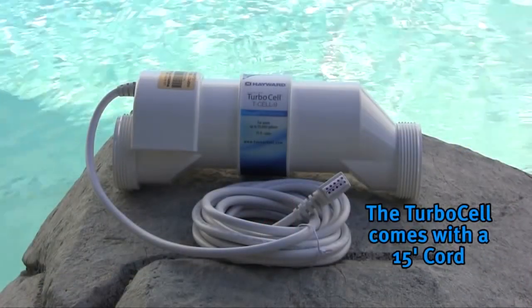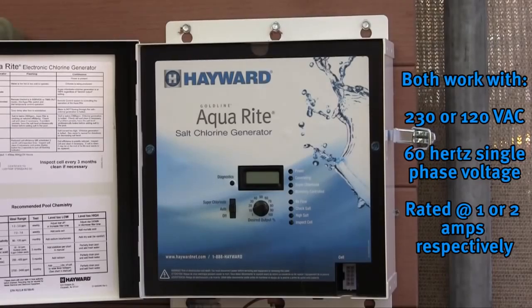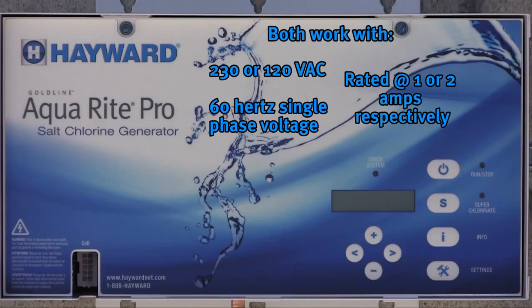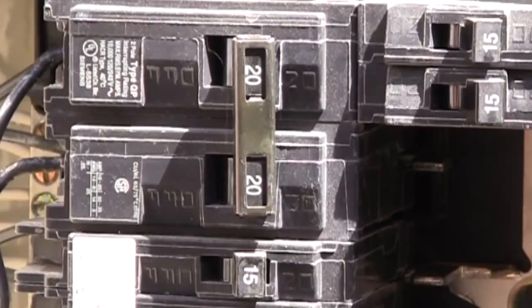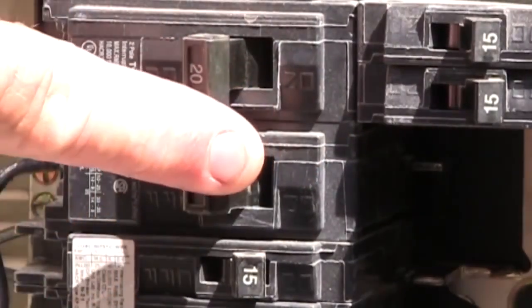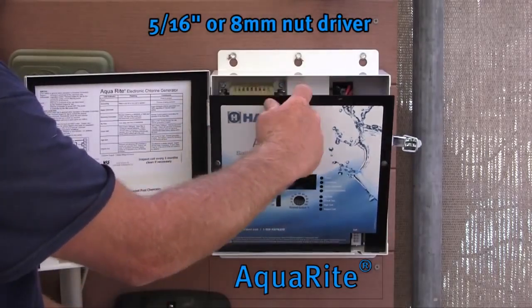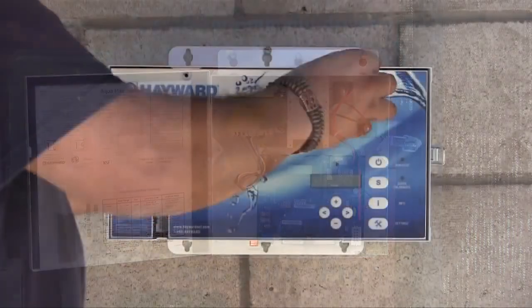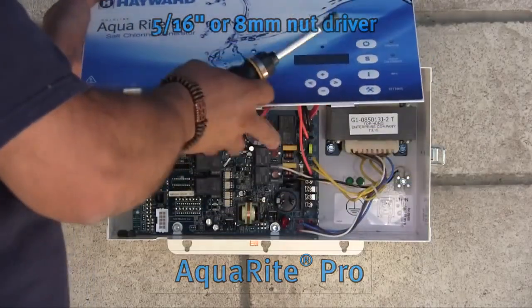All turbo cells come with 15-foot cords. AquaRite and AquaRite Pro work with 230 or 120 volts AC, 60 hertz, single phase voltage. The amperage is rated at 1 or 2 amps respectively. To wire AquaRite and AquaRite Pro, turn off all electrical power at the circuit breaker. Next, remove the dead front or face plate of your unit to access the main circuit board by removing the two screws using a 5/16th or 8-millimeter nut driver.